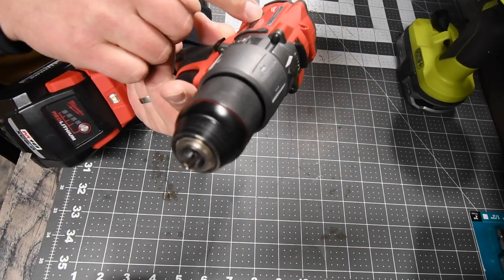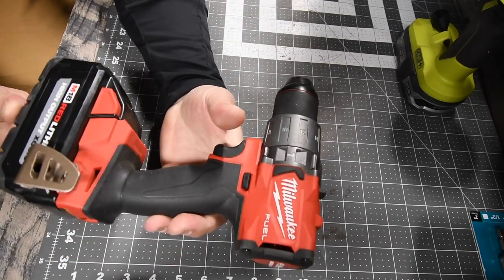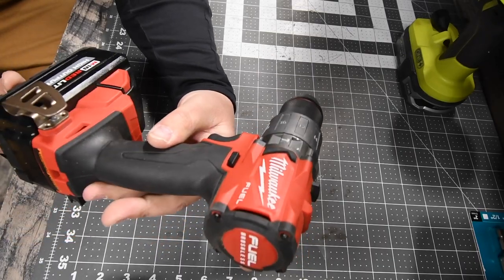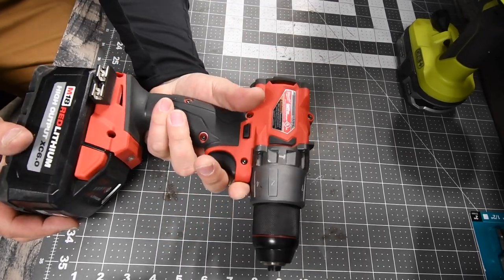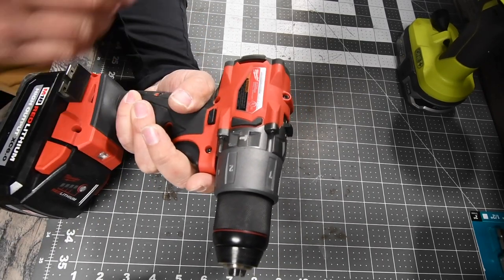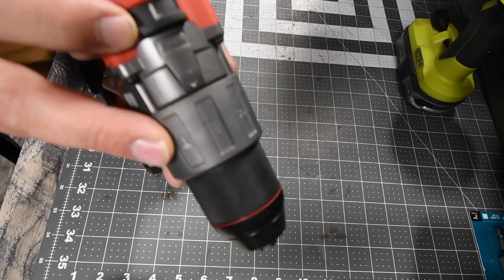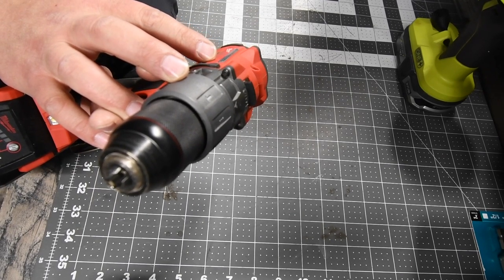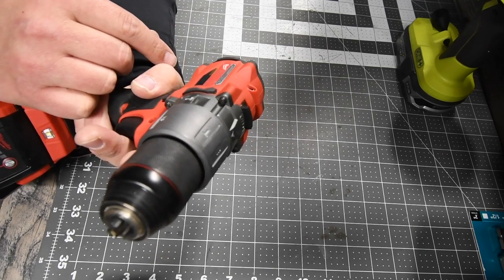First we have the Milwaukee — this is model number 2804-20. I will say this is an older hammer drill and Milwaukee really needs to upgrade this. It is powerful, but there are more powerful hammer drills out there. It has two speed settings; it goes to 32,000 beats per minute on the hammer feature. Speed one is 550 RPMs and speed two is 2,000 RPMs.